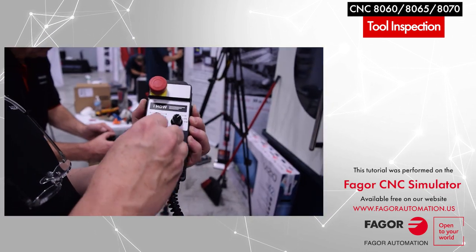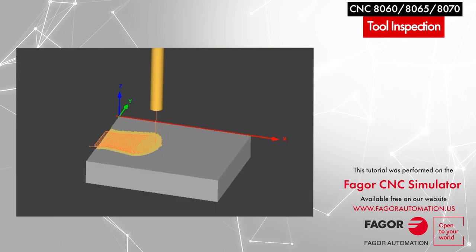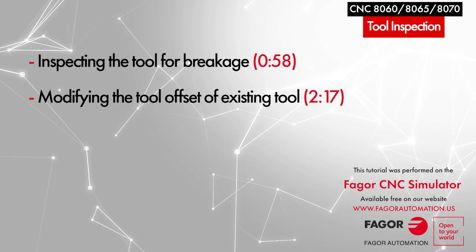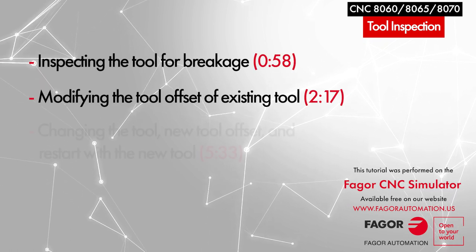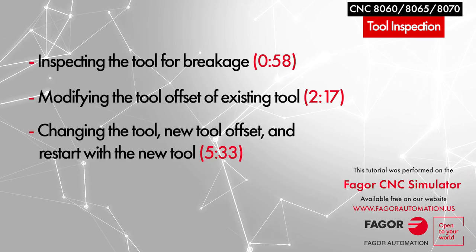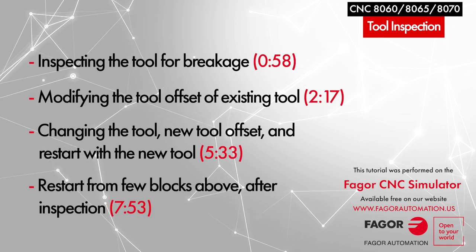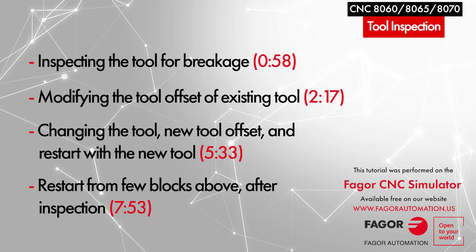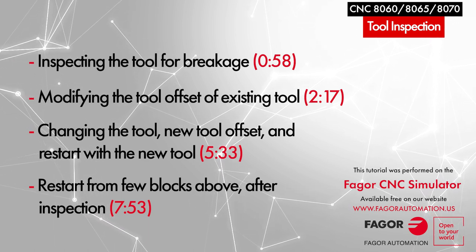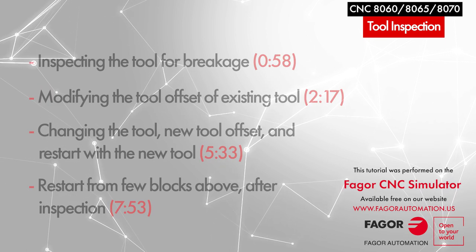With this feature activated, it will allow us to jog the axis to any position we would like, inspect the tool status, adjust any wear offsets if required, change the tool cutter or tool bit of the tool that is being used, or even call a different tool and continue machining from where the program was interrupted. Besides this, this feature can be used to inspect part dimensions, clean up chips around the part, or adjust the coolant nozzle. So let's get started.